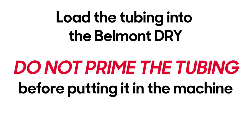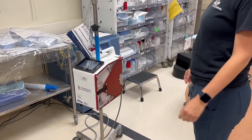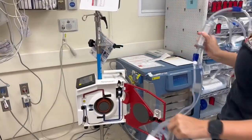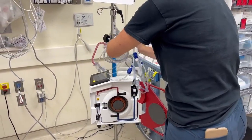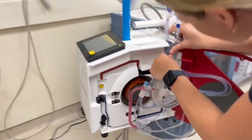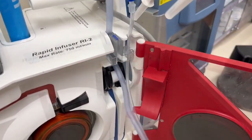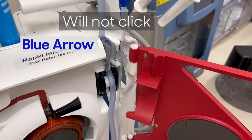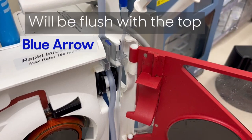Using the Belmont is not like using your regular IV pump. With the Belmont, you will load the tubing without priming it and without attaching any fluids to it. Open the door to the unit. Snap the reservoir chamber into the holder. Fit the interlock block with the blue arrow on top of the shelf — the blue arrow should be on top and pointing towards the machine. This will not click into place, but will be flush with the top of the machine.